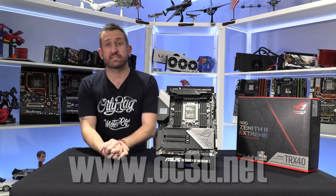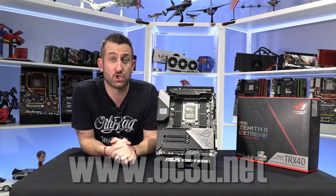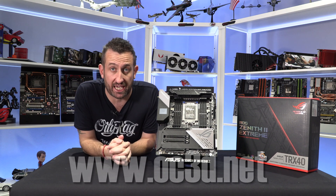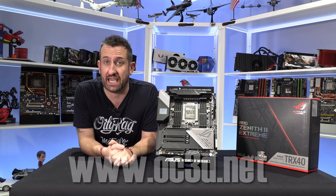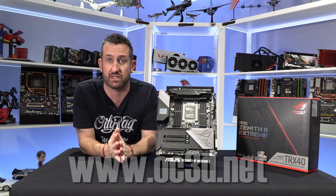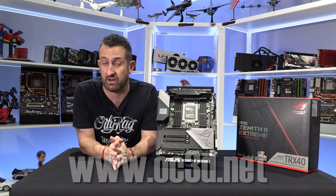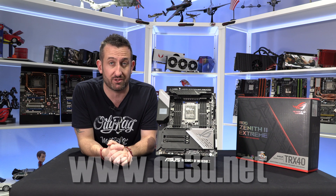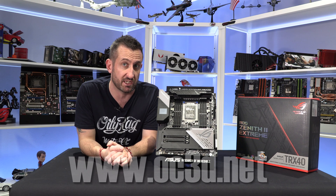Hi everyone, it's time to take a look at the Zenith 2 Extreme. It's the new TRX40 socket. What you need to know straight from the get-go is all TRX40 boards are not backwardly compatible with the oldest Threadripper processors. You can only use third-generation processors in the new TRX40 boards.